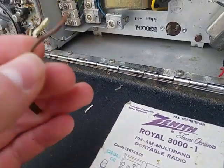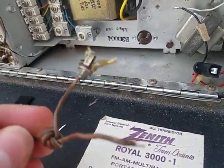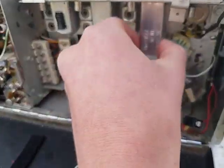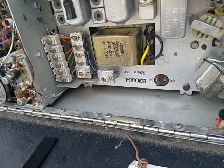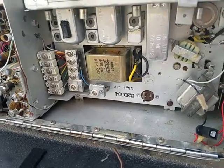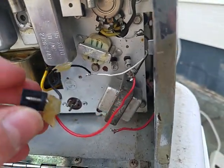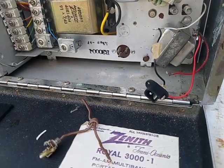For a Zenith T03000 for 15 bucks, I don't care if this is missing - this IF can is missing and I'm still probably going to buy it, just because it's so cheap. This is soldered in now. I just need to get it insulated with a little bit of electrical tape and see if it works. Hopefully I didn't wire it backwards, but I really don't think I did.